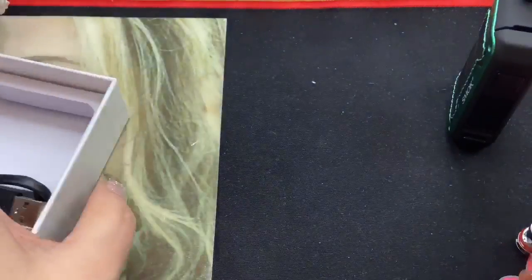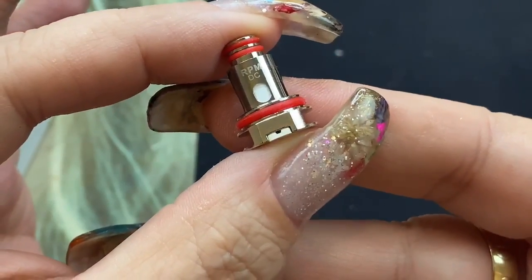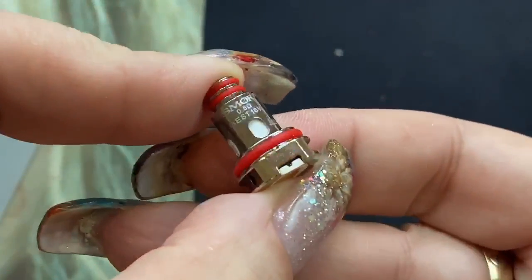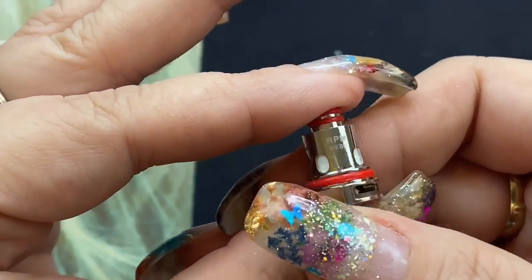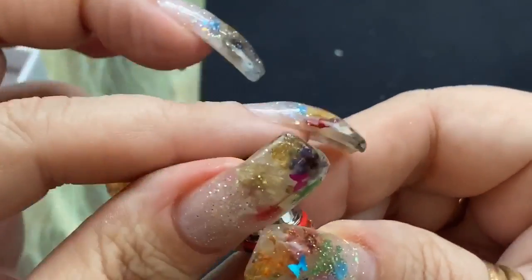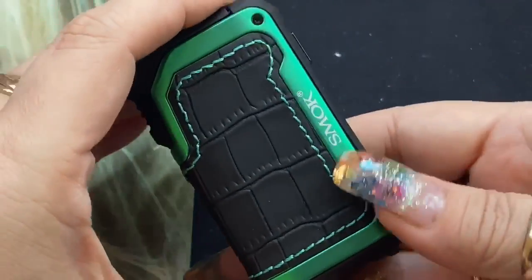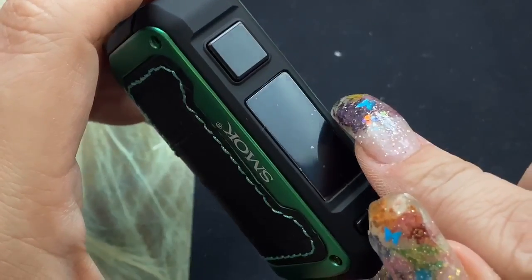One coil is the RPM DC 0.8 ohm resistance coil, and the other is a 0.4 ohm resistance RPM mesh coil. The 0.8 ohm is more for a restrictive vape — a looser mouth to lung — while the 0.4 ohm mesh is more for a tighter direct lung. I'm going to be using the 0.4 ohm, which is my favorite.